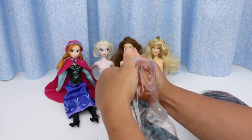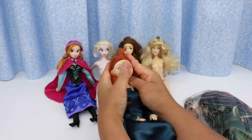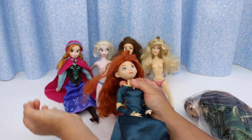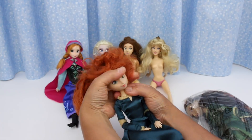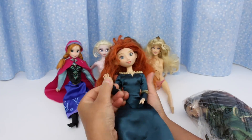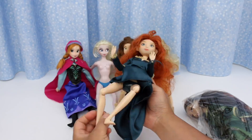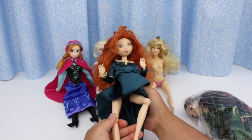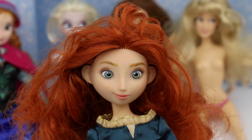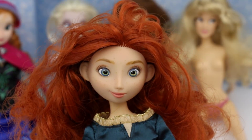Next is Merida. We'll get this hair out of the way so we can see her face. I love her expression — gorgeous hair color, such a vibrant red. There's so much of it. This is her original dress. Bendable elbows and wrists, knees and ankles. Her face — I love, love, love her smirky little smile. Very confident and mischievous.